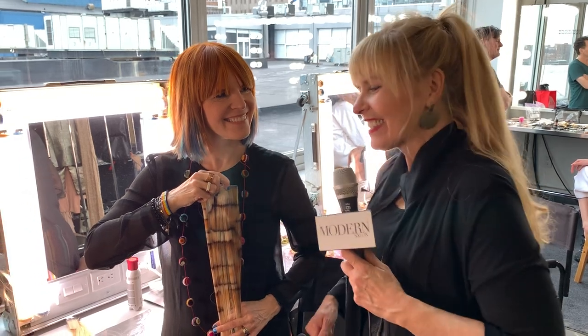Hey everybody, it's Maggie Mulhern. We are here at Pier 59 in New York City with Nancy Lee of Great Lengths USA. She does the coolest hair painting and people come up to her all the time asking how she does it, so she's going to tell you how to create these cool hair paintings using a template.